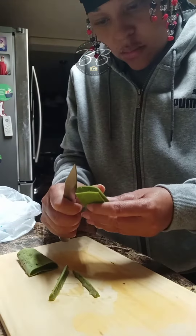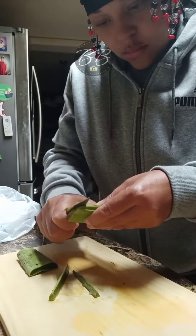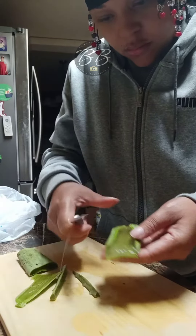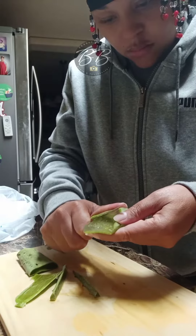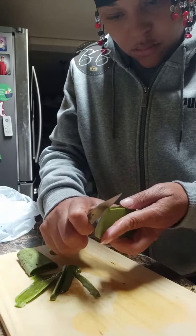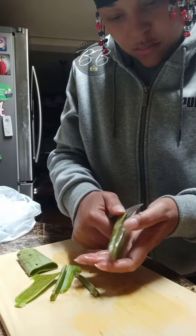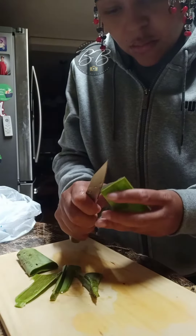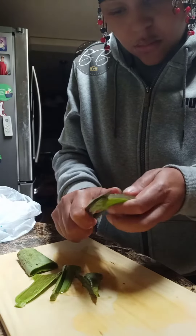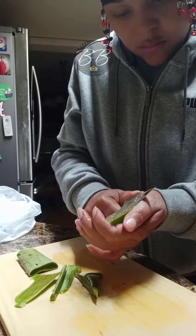Then I peel the top layer. When you peel the top layer, just be careful. Have a sharp knife and make sure that you get only the top layer — don't go into the aloe vera itself. You'll be able to feel how far you're into the aloe vera plant. Once you do that, you cut the aloe vera itself in the second layer out from the third layer.